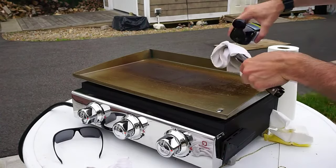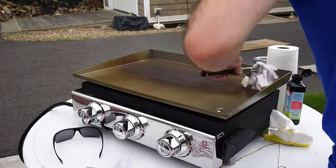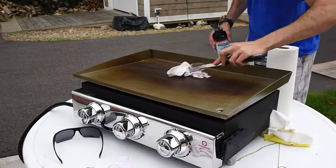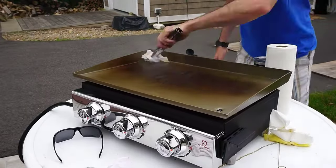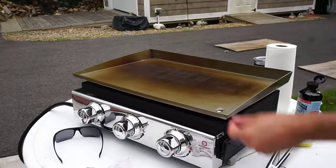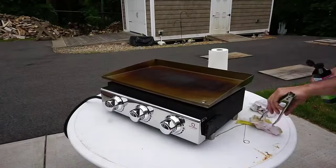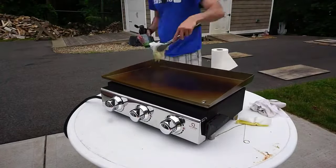We want to evenly coat the entire top so it seals it. What we're doing is called polymerizing, which almost creates a nonstick coating on the top of the griddle for years to come. We're going to repeat this four to five times. In between each coating, watch for smoke — when the smoke stops, that's when it's time to recoat with the next coat of flaxseed oil. Here is a time-lapse of me doing that a few times.